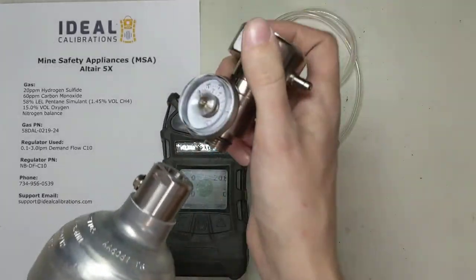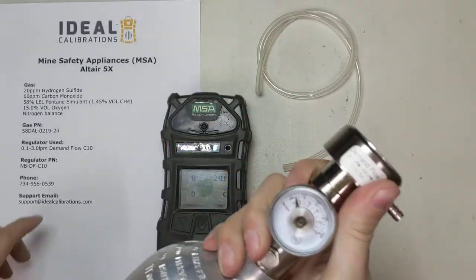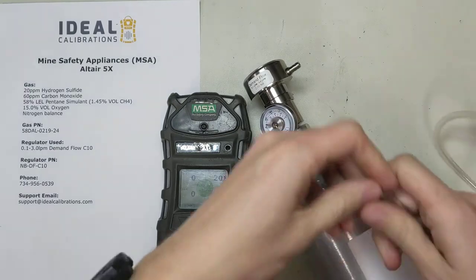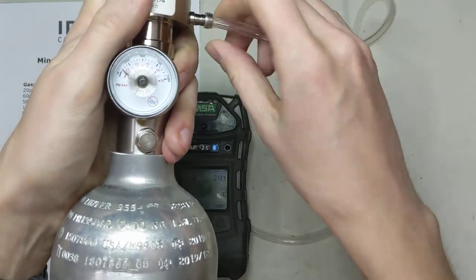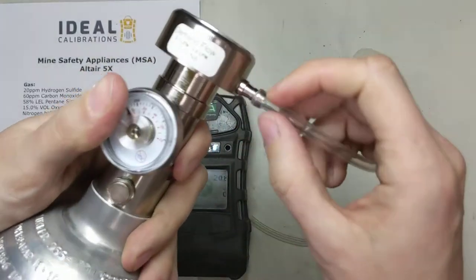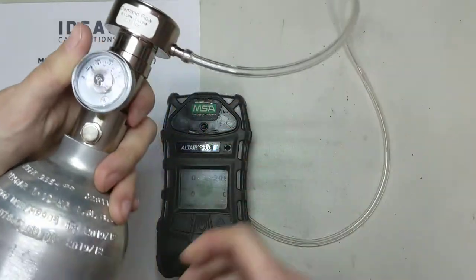Let's install this in the cylinder — screw it in the top. This is called a C10 connection, and you'll see these as part numbers with a C10 fitting. That refers to this type of fitting on calibration gas cylinders. Let's take our tubing and run that on here — sometimes it's a little tight. You only really want to go past that first groove. You don't want to go to the second barb, because if you go too far, when you go to pull it off it'll tighten around there and be a real pain to remove. Just go on enough that it won't slip off.